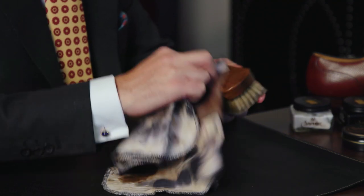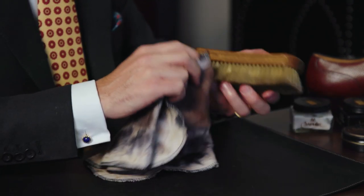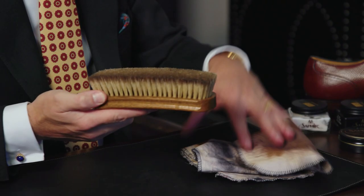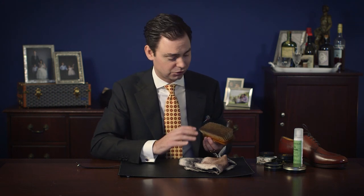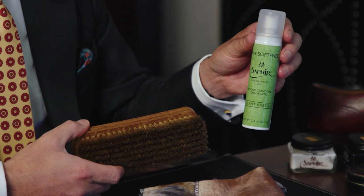So there you go — the Saphir wax softener. Great product to use. I do just want to take a moment to say that you're not trying to completely clean your brush to make it look like it's new. The point is just to clear off any residual accumulated polish from the bristle. The moment you go to buff your shoe next time with this brush it's going to reaccumulate polish anyway, so don't go crazy with it. But every once in a while it is nice to clean your brushes, and a great way to do that is with the Saphir wax softener.